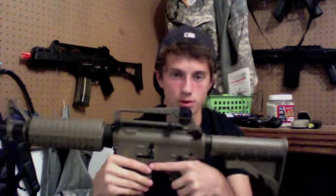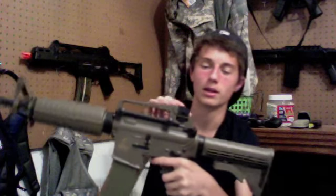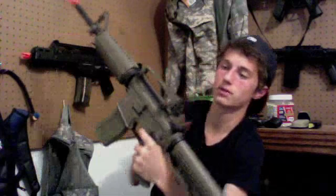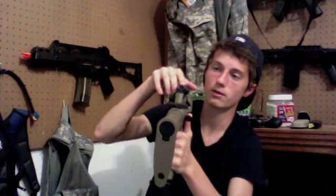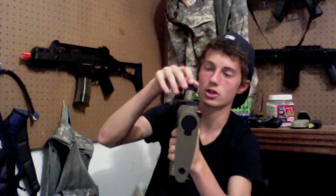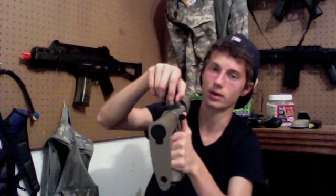Now talking about the carry handle, which is removable — it has a rear sight that moves up, down, left, and right for windage and elevation by simply turning a knob. It also flips forward for a closer-range shot and backward for a longer-range shot.